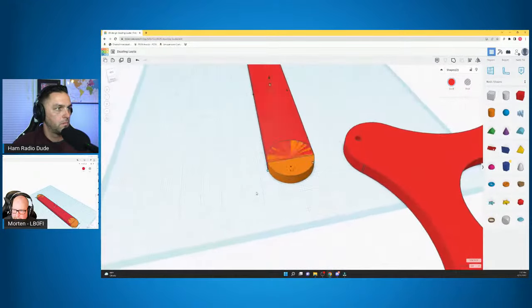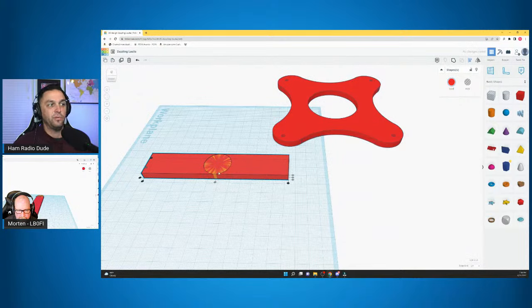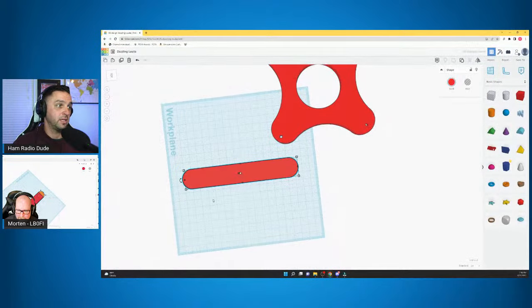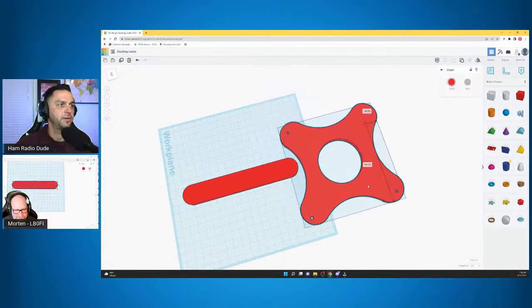Then align them. There's an align button in the upper right-hand side of the screen. Select everything when they're fairly close, go to align, and hit that center align button. That will put everything centered on each other. Then we can group it — select everything, and in the upper right area you'll see the Group button. Grouping makes it one solid object. That doesn't look too bad.